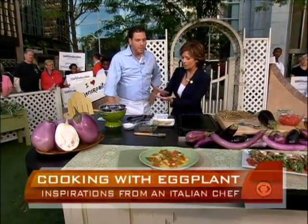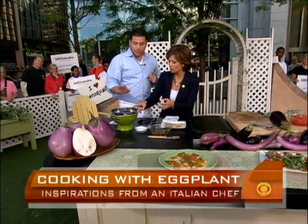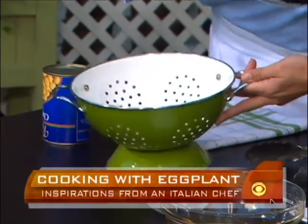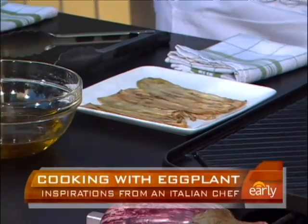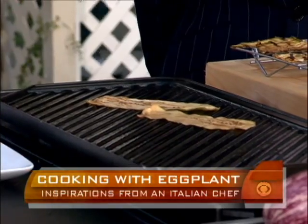We all know that eggplant tends to be a little bitter. So what do we do? We peel it with a regular potato slicer. Then you salt it and let it sit for about an hour and a half, because it's going to cook very lightly. The more you let it sit, the more the bitterness is extracted. We press it with a little weight on top — you can see all the juice that's coming out. This has already been pressed. I'm going to brush it with a little bit of olive oil. A lot of people add too much oil to eggplant — it really just starts to fry in its own juice, and you want to stay away from that. Then it goes on a super hot grill.